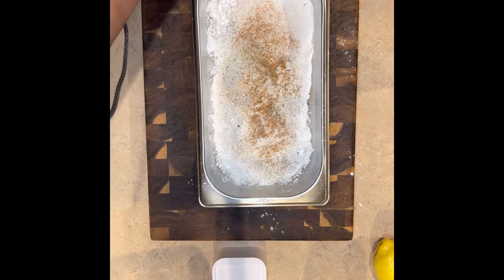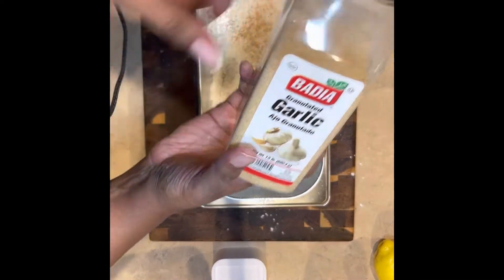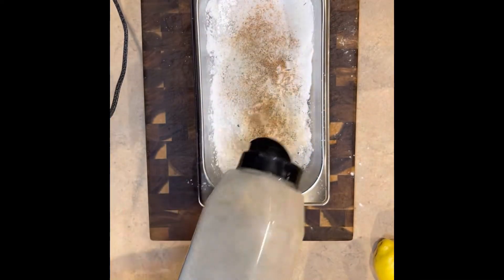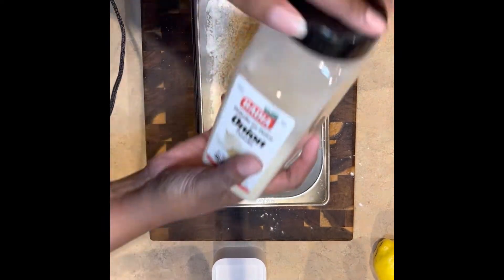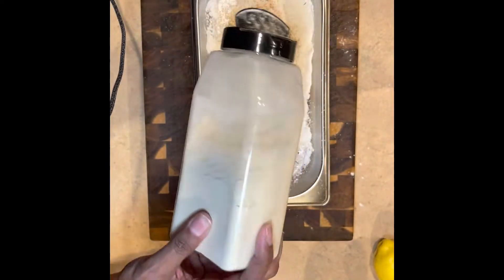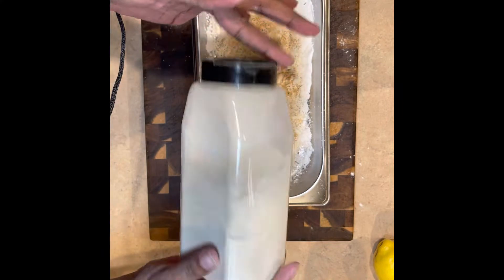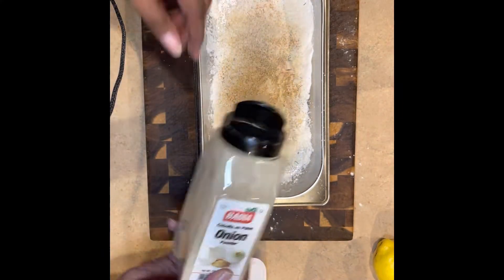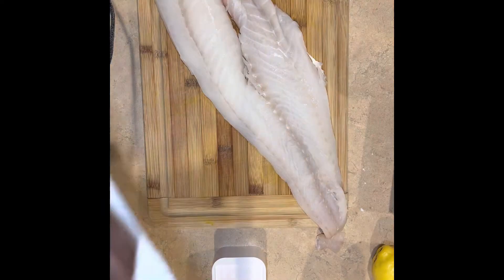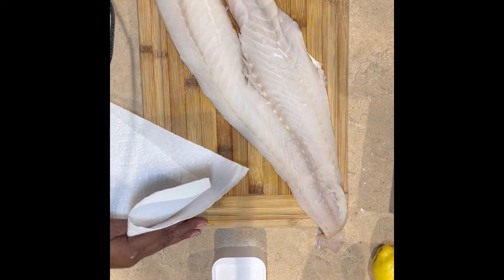I'm using the same seasonings as the wet batter: garlic salt, pepper, garlic powder, onion powder, and that Slap Ya Mama seasoning. Usually I would use Old Bay because that's what we use when cooking seafood, but we were all out. Make it work with what you've got, especially with these grocery store prices.